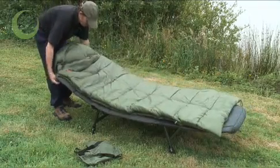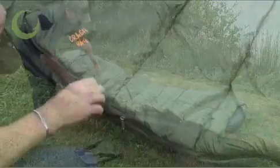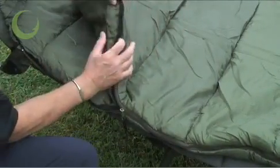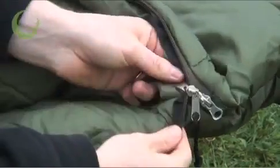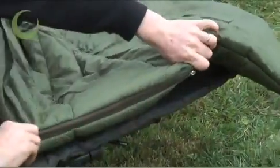It features a retaining flap at the heading for secure attachment to your bed chair. Full shoulder and zip baffles to eliminate draughts. An anti-slip strip and two-way crash zips down both sides with zip guards and easy-locate cords.